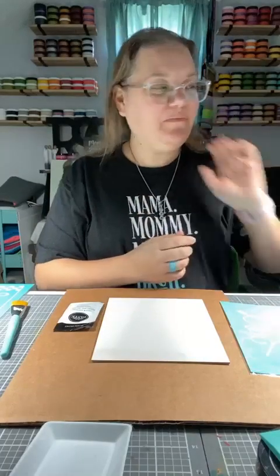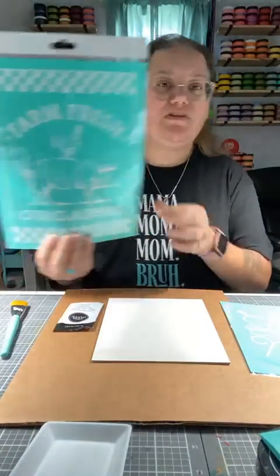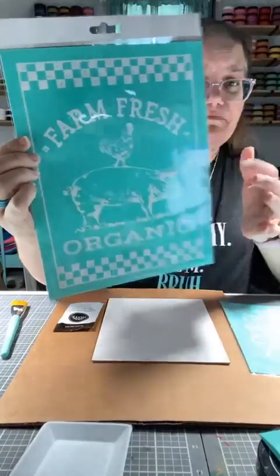Hi everybody, welcome. Today is April 1st and this is the last day of the event. I'm super sad that I'm not going to be with you guys every day, but you guys can watch me over on my business page. I will put the link in with the description of the video. I also wanted to talk to you guys about this — it's April Club Couture's club.